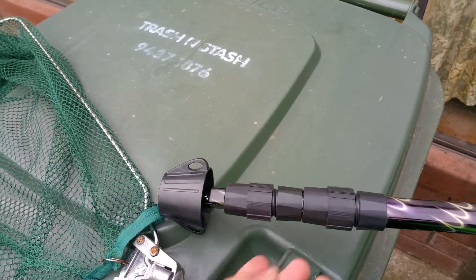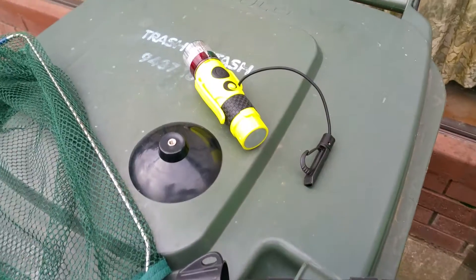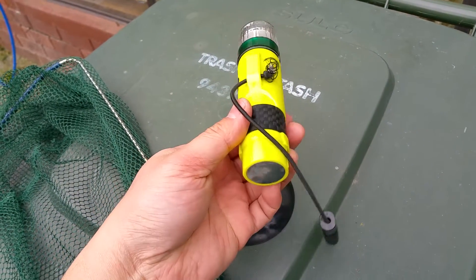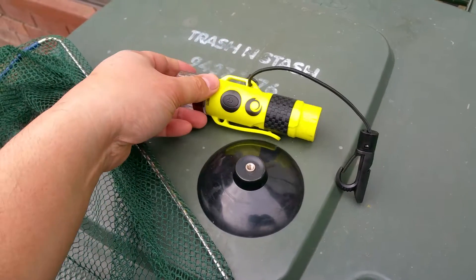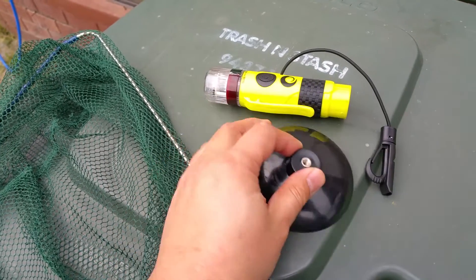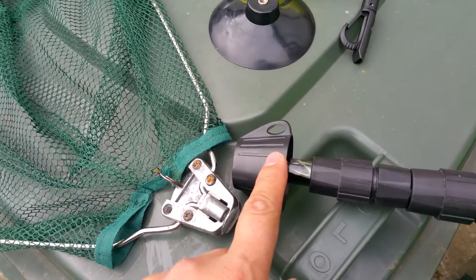I'll show you the light that I ended up buying. The light I bought was this Seak torch light, which was on sale at one of the shops, and I ended up buying it for about twenty-four dollars. It came with this suction cap base which was previously attached and screwed on to this little bit here.